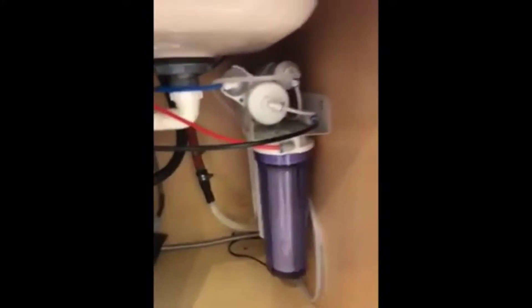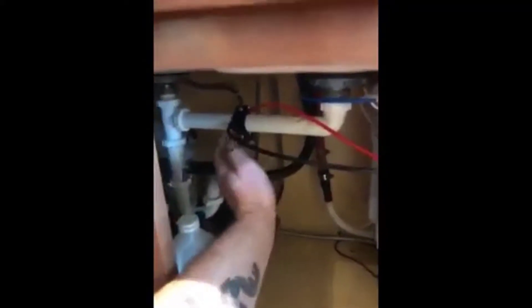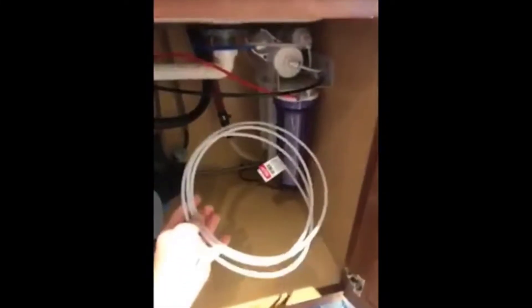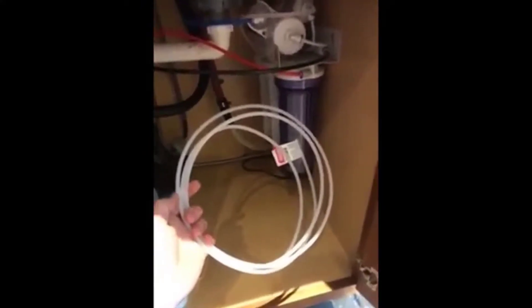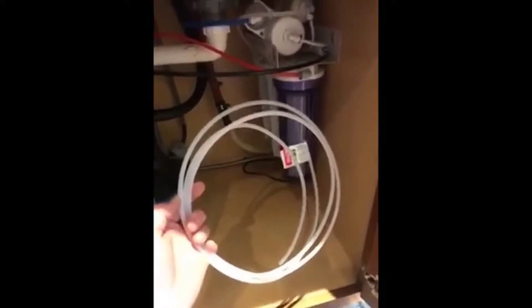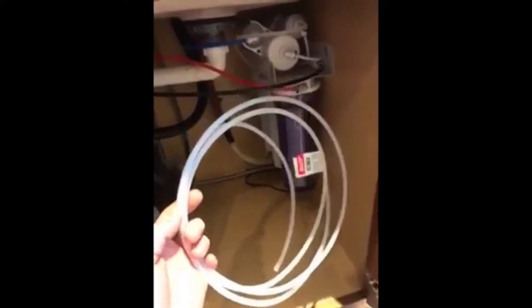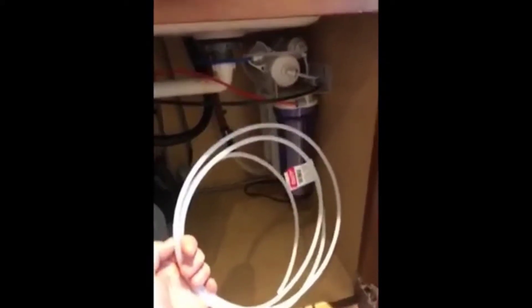Again, everything is color-coded and everything comes with the kit. You've got a drain line — reverse osmosis has drain water — and it comes with a T-fitting to tap into your drain. The only thing I had to purchase beyond the kit was some quarter-inch tubing, which was very cheap from the hardware store — only a couple dollars for ten feet. The only reason I needed that is because I opted to install my water tank in the basement to conserve room underneath my sink.